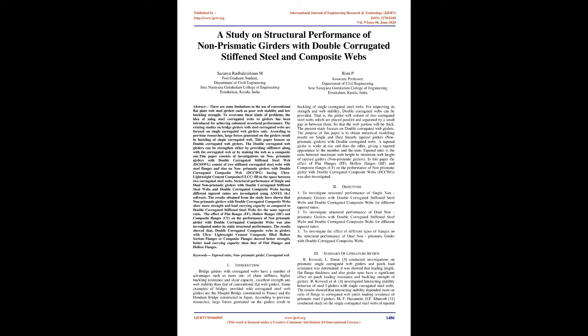This paper consists of investigations on non-prismatic girders with double corrugated stiffened steel web (DCSSWG), consisting of two stiffened corrugated steel webs with steel flanges, and also on non-prismatic girders with double corrugated composite web (DCCWG), having ultra-lightweight cement composite (ULCC) fill in the space between two corrugated steel webs. Structural performance of single and dual non-prismatic girders with different tapered ratios are investigated using ANSYS 16.1 software. Results show that DCCWG show more strength and load-carrying capacity compared to DCSSWG for the same tapered ratio.